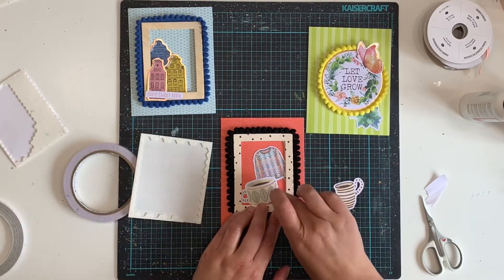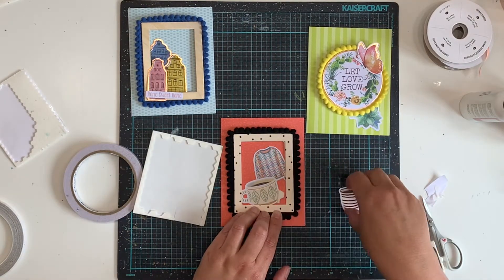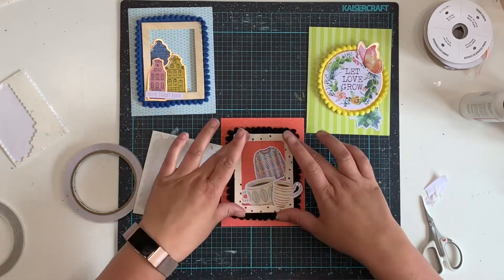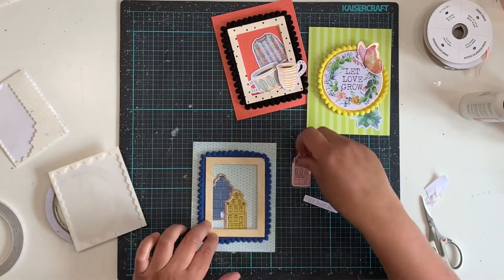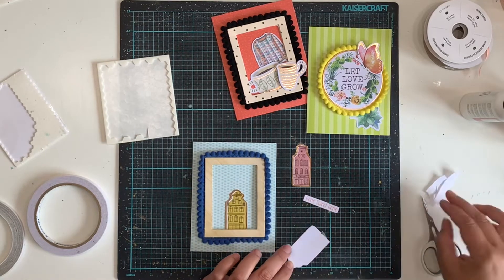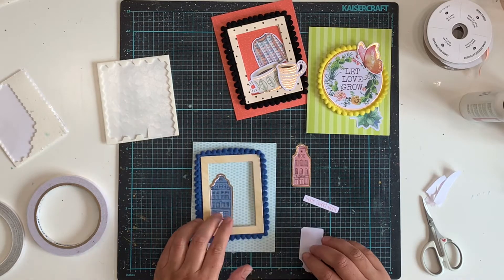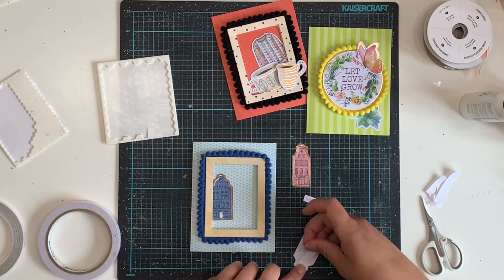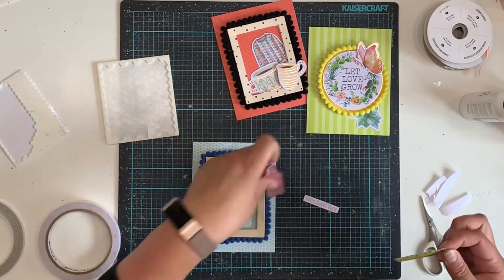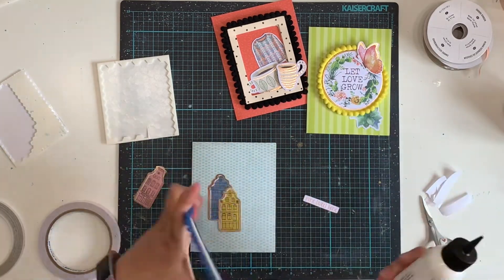I am using pre-made card bases — again, these are from Stampin' Up, but you can buy pre-made card bases from lots of different places. These have particular patterns and colors on them, but you can also get plain white, kraft, or even black card bases to build from. Or you can just use pattern paper from your stash that you're not going to put into a layout, then add a little card mat of white cardstock on the inside so you can write on them.